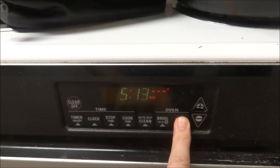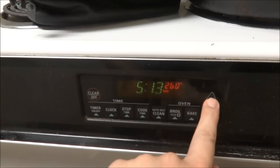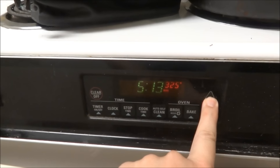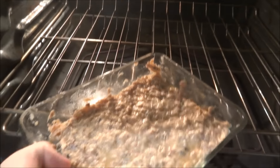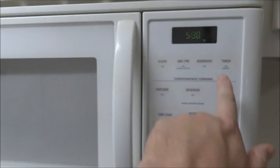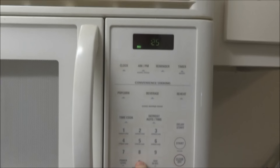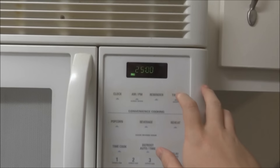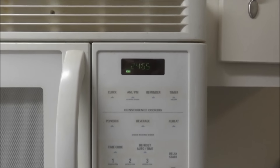Next I want to preheat the oven to 350. There we go — bake. Okay, oven preheated. Now I'm going to try to stick it in without getting burned. There we go. Let's stick it in there for 25 minutes. I think that's what my mother said — I have cooked this before, but yeah, 25 minutes, let's see how that goes.